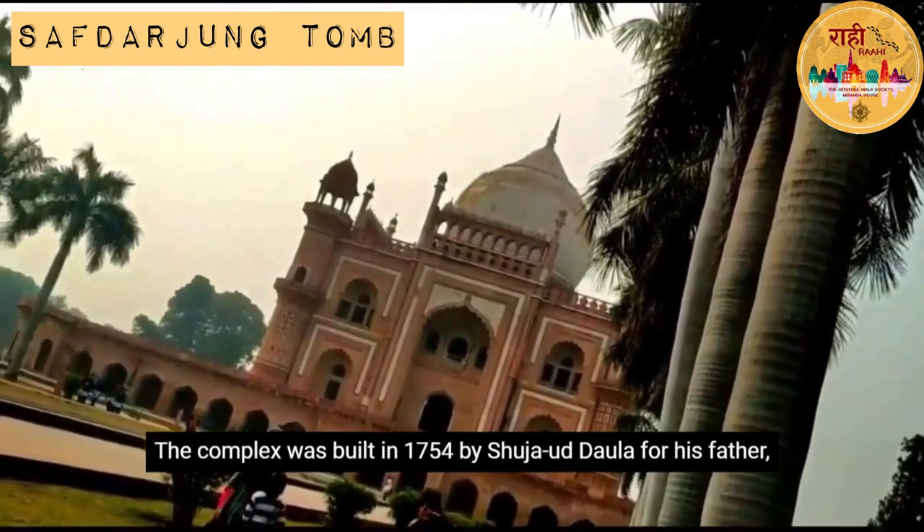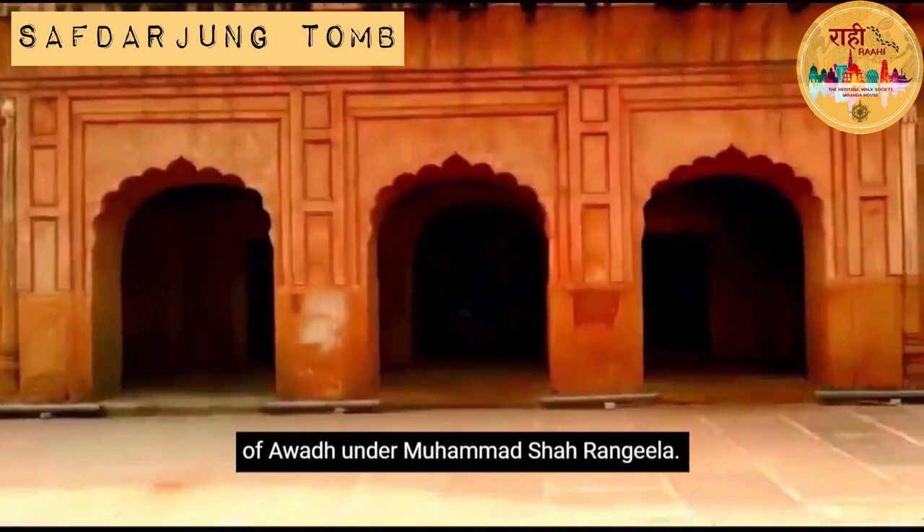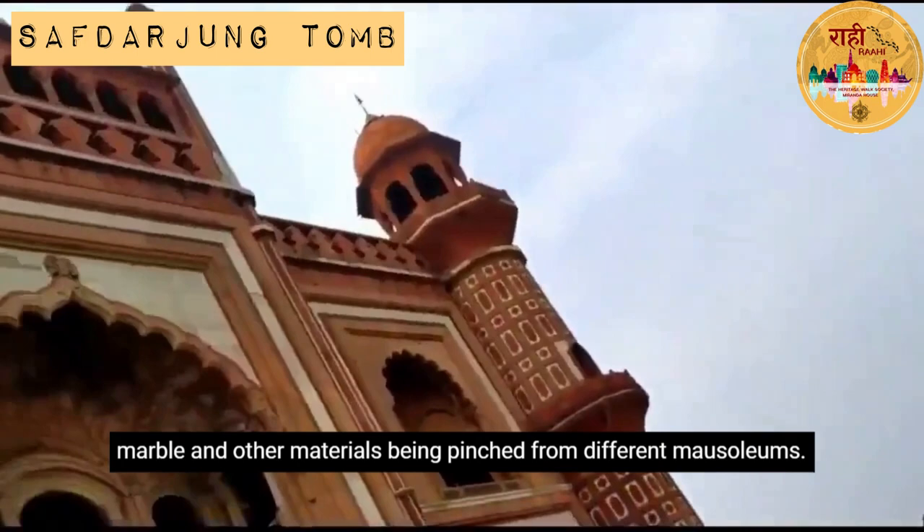The complex was built in 1754 by Shudja Uttola for his father Safdarjang, also known as Mirza Mukheem Khan, who was the Subhadar of Awadh under Muhammad Shah Rangila. The monument was built at a cost of 3 lakh rupees, with marble and other material being sourced from different mausoleums.